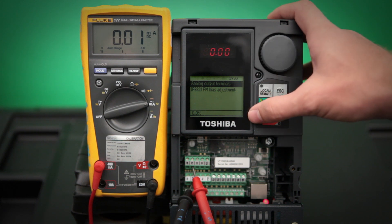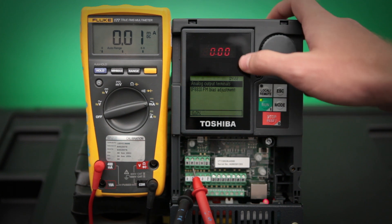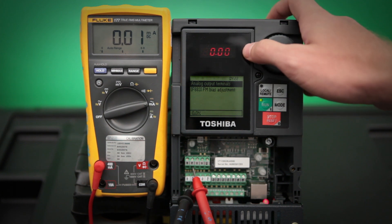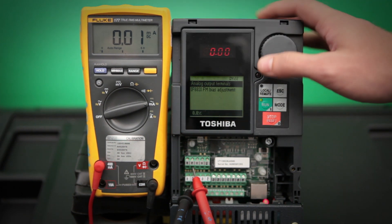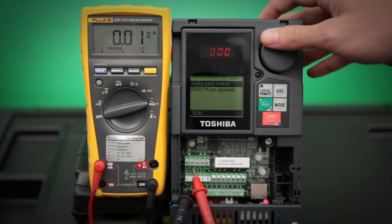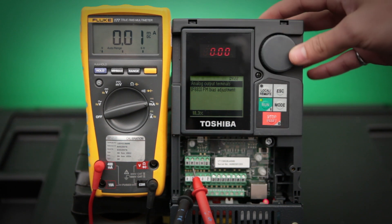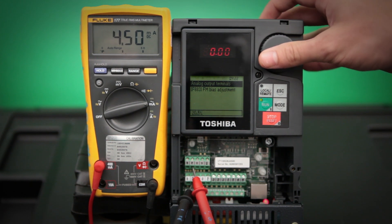Next, we need to set our bottom end. To do that, we need to set the FM bias adjustment parameter to make sure that when the drive is running at 0 hertz, we want to make sure our meter display reads 4 milliamps. Normally this is around 20%, but really what we are looking for is that meter display to read 4 milliamps.